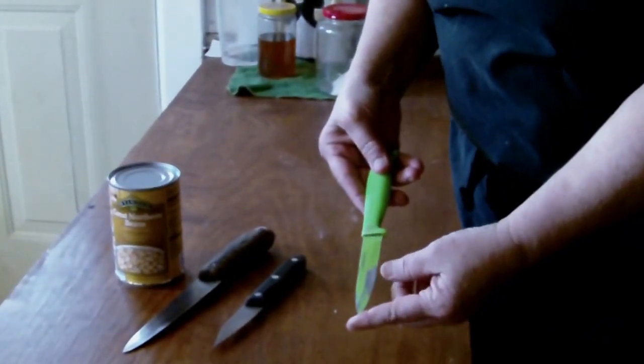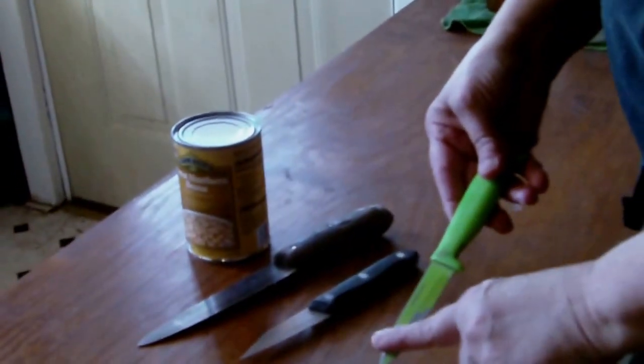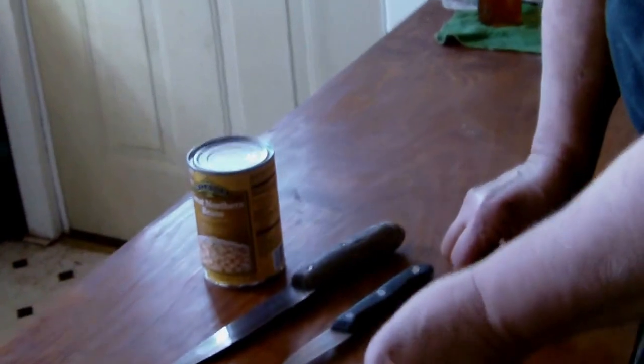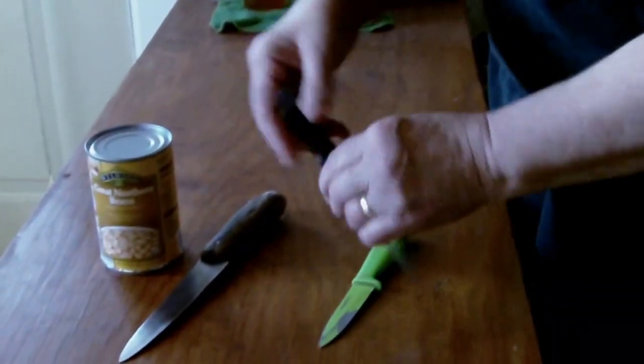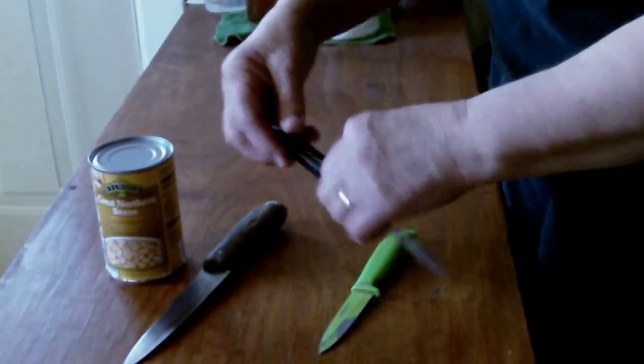This one has a good point on it, it's a good size, but because of the paint on the blade, it rubs off when you rub it against metal, so you don't want to use that. This one is a good knife as well, with a good, sharp point, but it's also pointed on the handle, which makes it hard to strike with your hand without hurting.